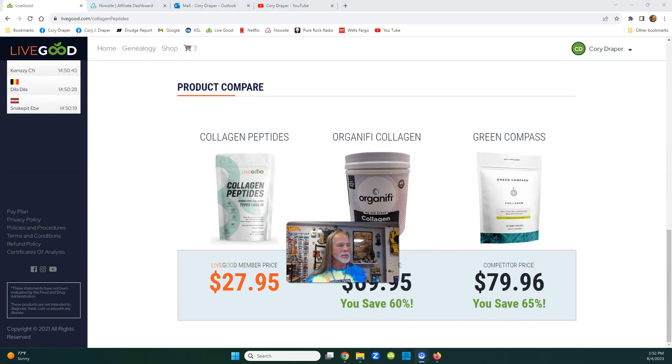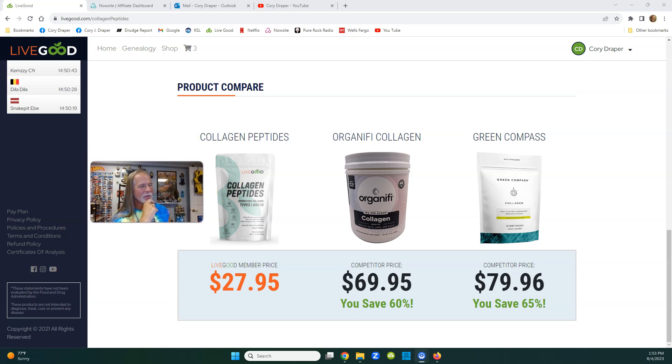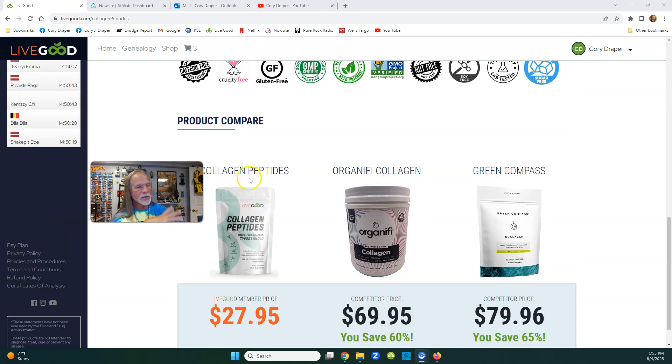Here are the competing collagen brands: Organifi is $69.95 and Green Compass is $79.96 - ours is $27.95. Collagen is good for skin health; your whole body is held together with collagen, it's almost like the glue you need. When you get older your collagen starts disappearing, as early as your 20s and 30s. I'm going on 60 and I wish I knew about this 30 years ago, especially at this price.